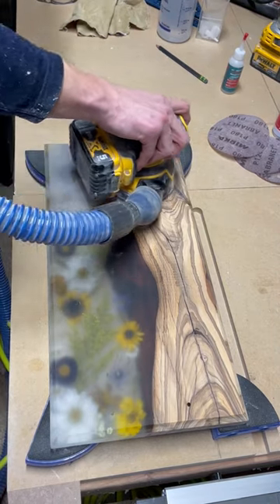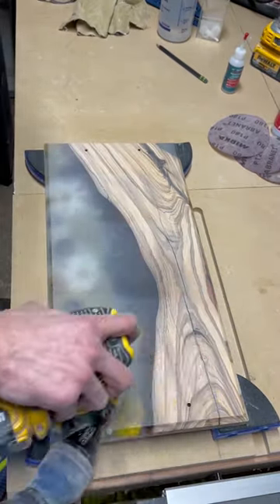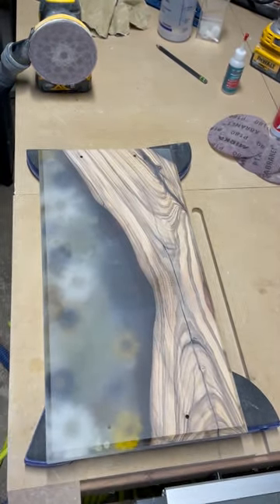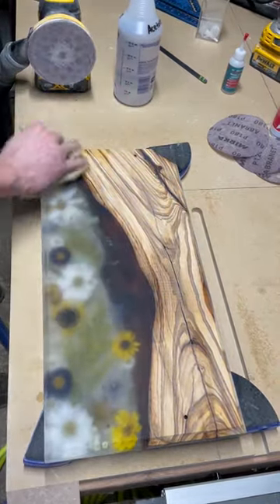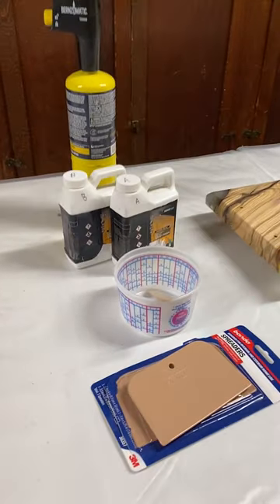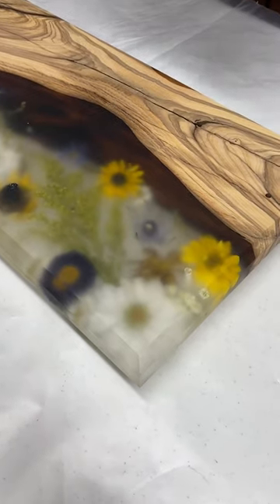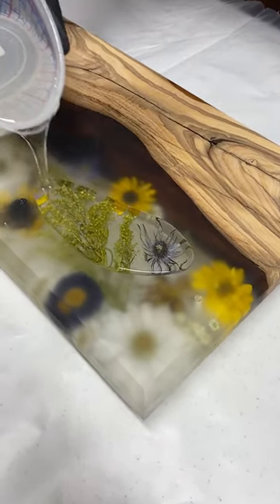Once you have sanded all the way to 240 grit, you can use some acetone or denatured alcohol to clean away any excess debris or dust from the surface. Now we are ready for the fourth and final pour. For our final layer we will again be using our Squid Seal. This will be our flood coat and it will leave you with a crystal clear high gloss finish.